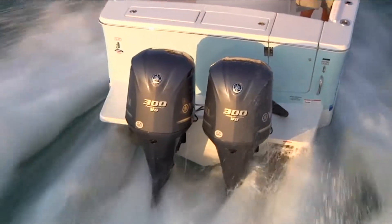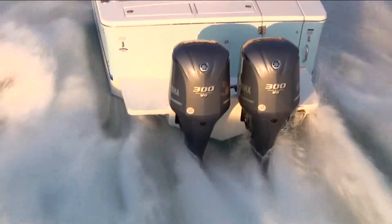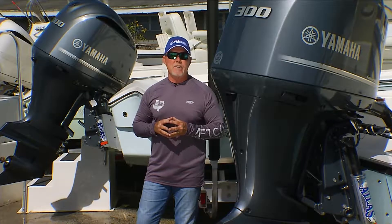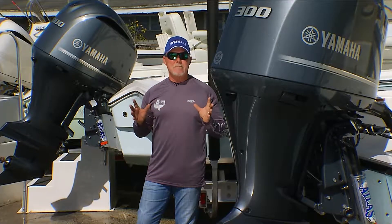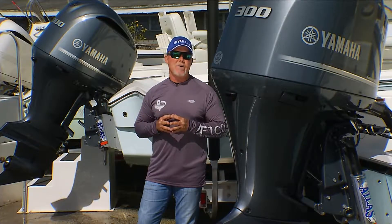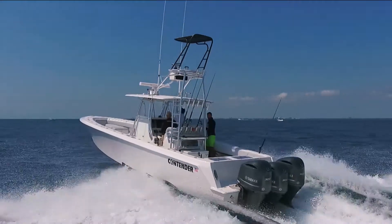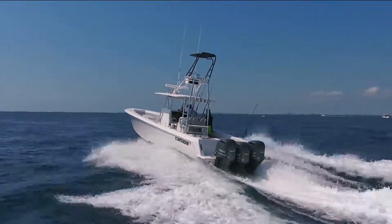The reason why I love these motors so much is it's really the perfect motor for inshore or offshore. The 4.2-liter block gives us a tremendous amount of displacement, but we're 73 pounds lighter than the competition. And make no mistake about it, we have a great hole shot and beat everybody out of the hole as well.